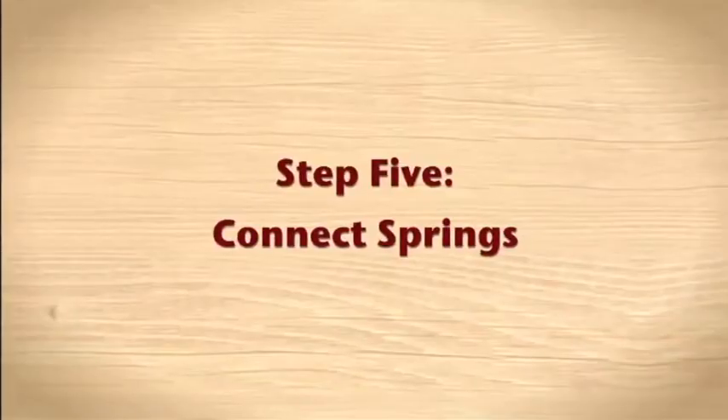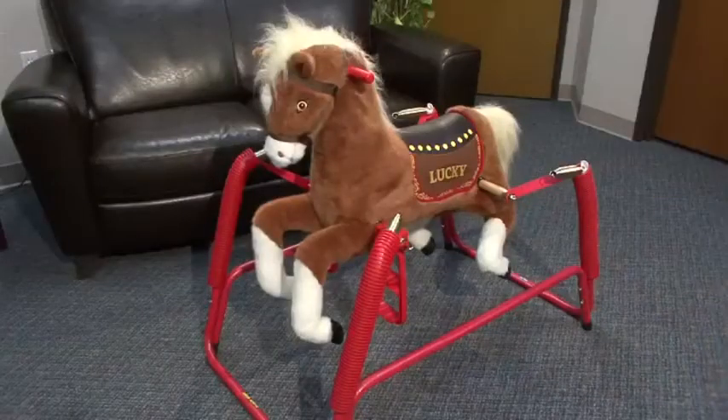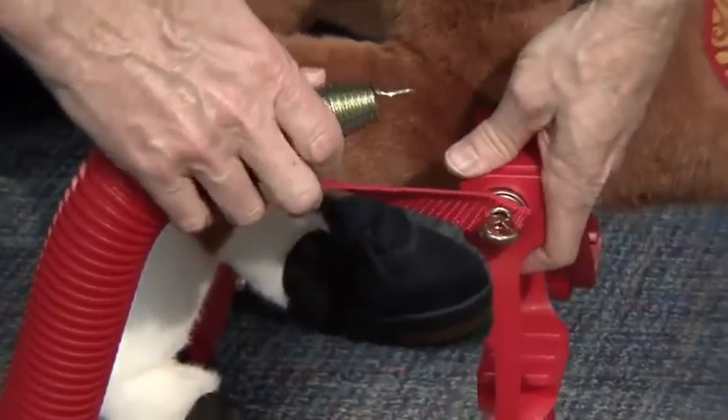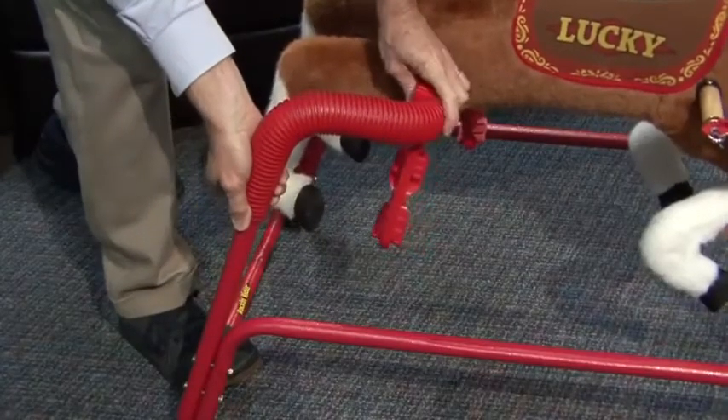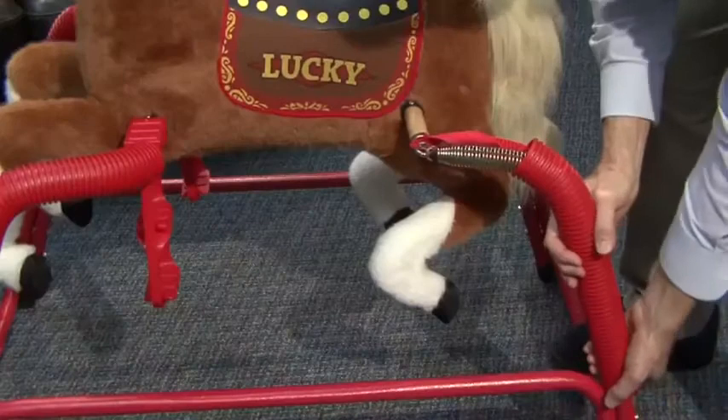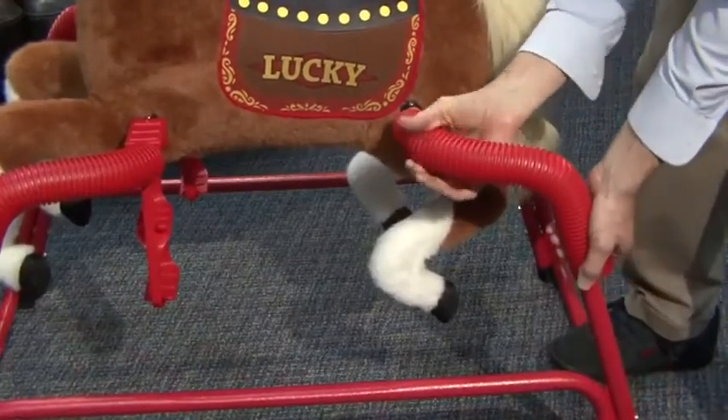Step 5: Connect springs. Once all four straps are secured to the dowels, proceed to connect the springs by latching them onto the eye bolt holes. Slide the front spring covers to the stirrups. Slide the rear spring covers to the body of the horse.